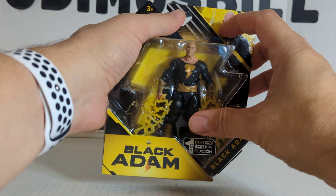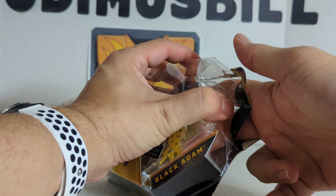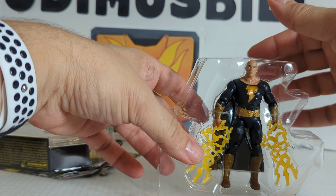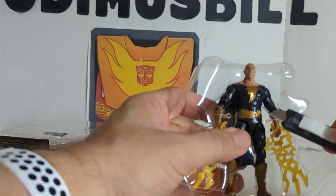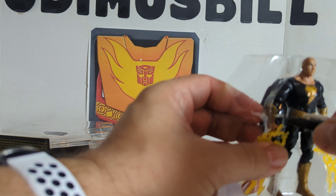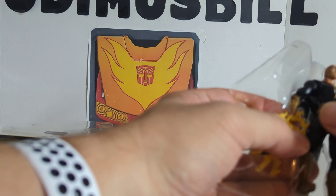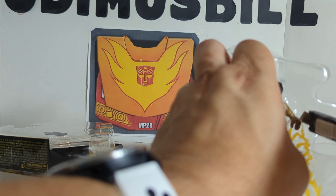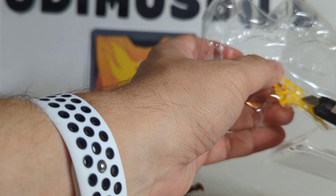Let's take this out of the package and see what he looks like. The main difference from the old Spin Master figures is they used to come with three mystery accessories — this guy doesn't. He just comes with his two lightning bolts. Getting the razor to cut these open. All right, there's Black Adam — this is truly an unboxing, literally, since there were no mystery accessories on this figure. I figured might as well just open them up on camera.